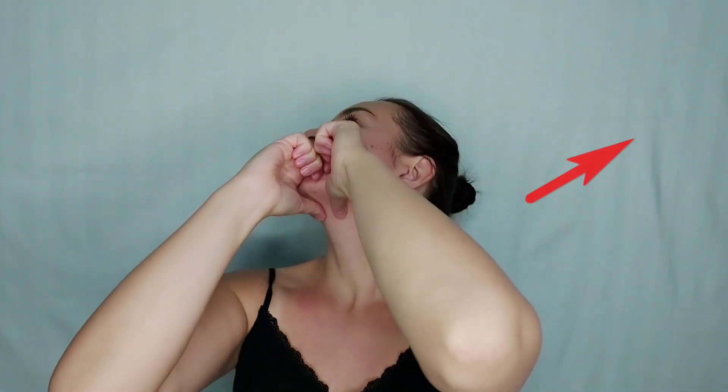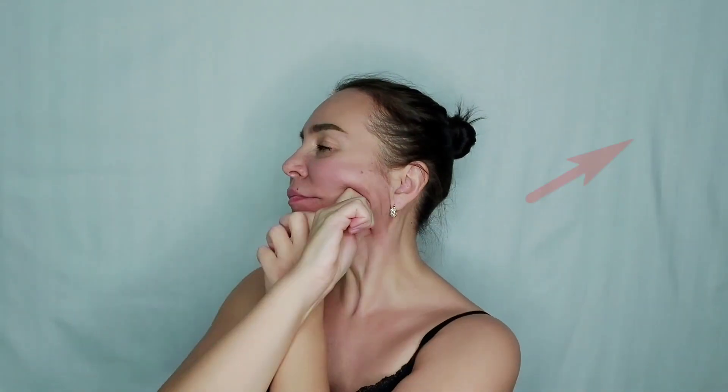Step 7. Move from chin to ear — thumbs are down, one hand replaces the other. Grasp the jawbone strong and tight.